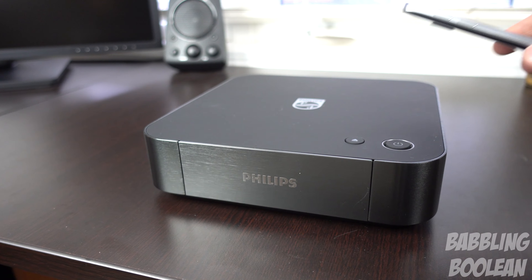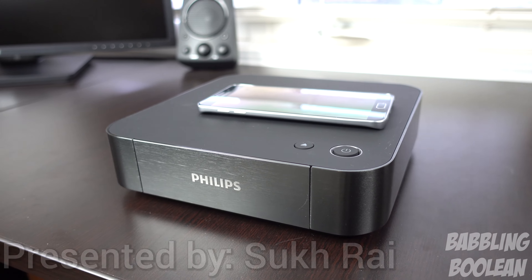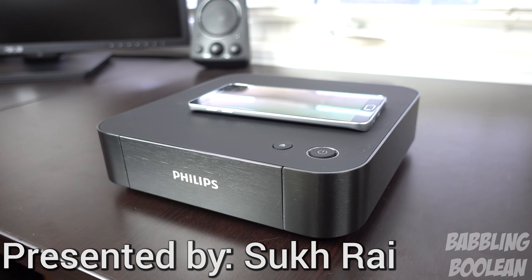Hey welcome guys. In this video I'm doing a review of the Philips 4K Blu-ray media player, the BDP7501. To give you a rough idea of the size, I put my Galaxy Note 5 phone on top.